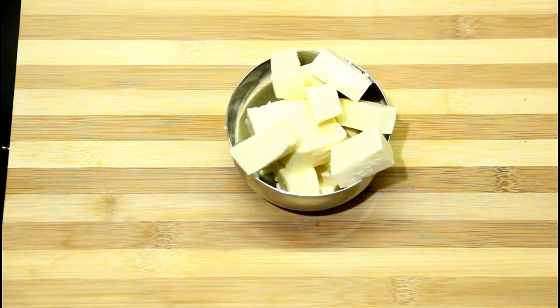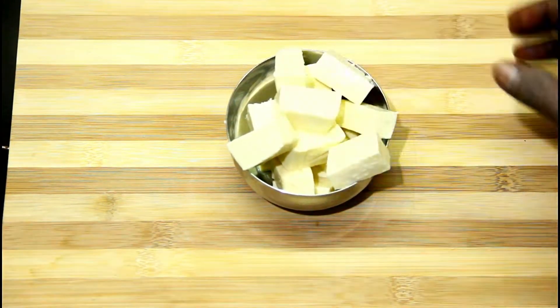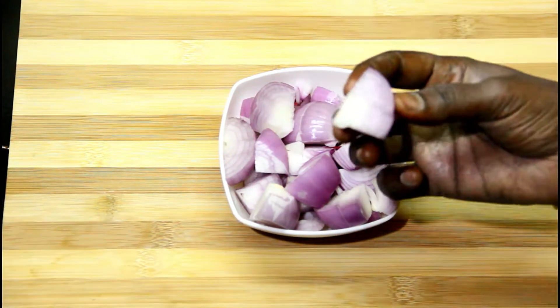Paneer butter masala is made with paneer. Cut the paneer and place the cut pieces in a bowl.